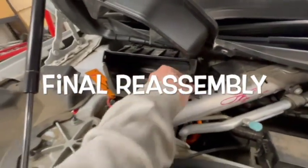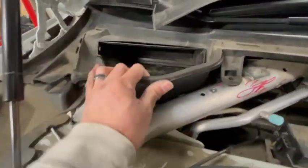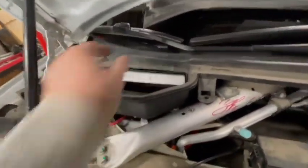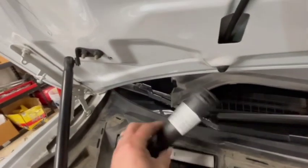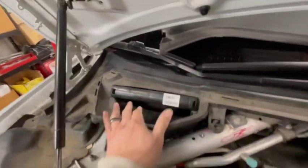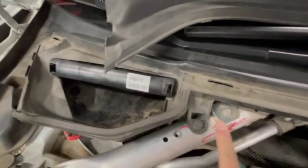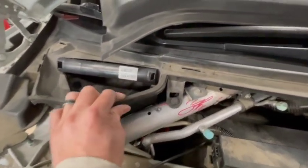Put your housing unit back in and attach the two bolts on each side of it, then drop it back down. Pop in the filter and the cover — snap that in. Don't forget the two clips: one on this side and one right here that goes onto this aluminum pipe.